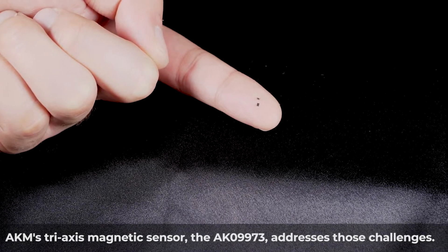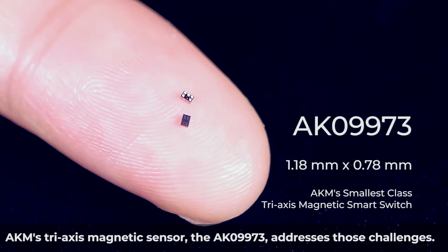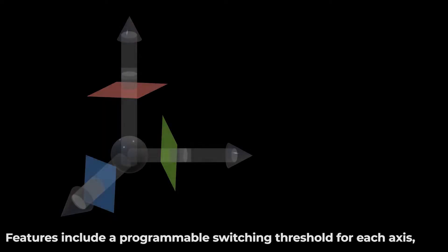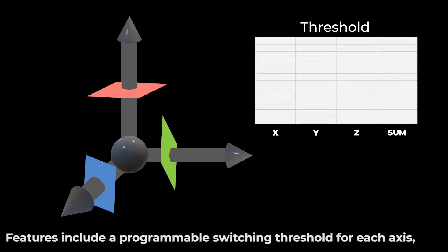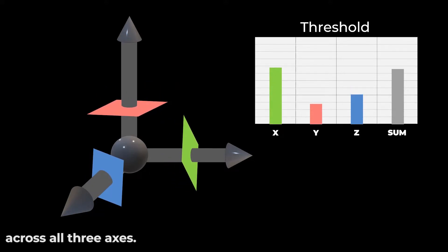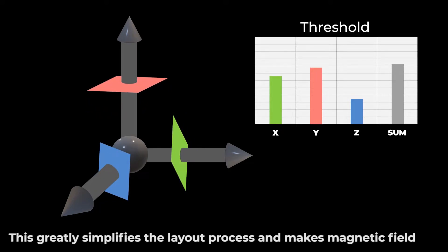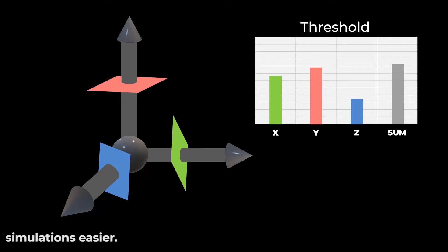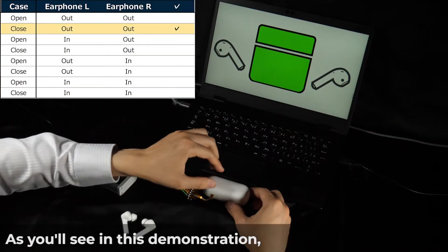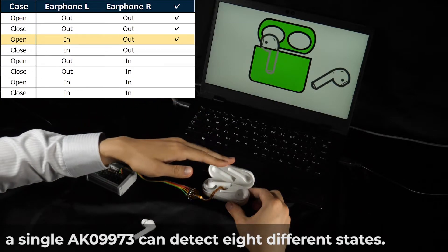AKM's tri-axis magnetic sensor, the AK09973, addresses those challenges. Features include a programmable switching threshold for each axis, as well as the ability to calculate a magnetic vector summation across all three axes. This greatly simplifies the layout process and makes magnetic field simulations easier. As you'll see in this demonstration, a single AK09973 can detect eight different states.